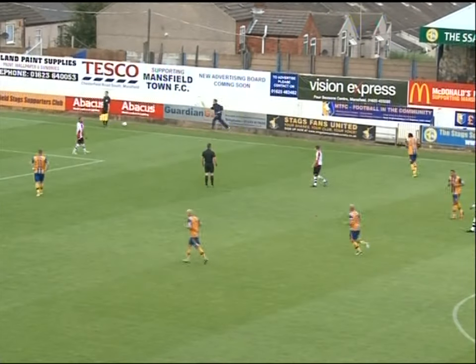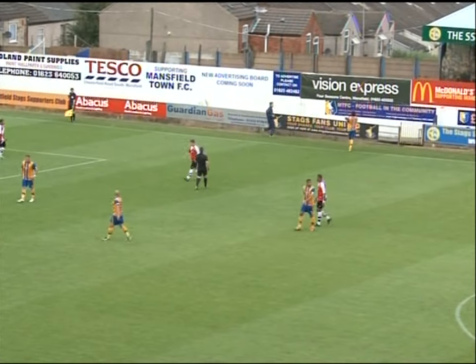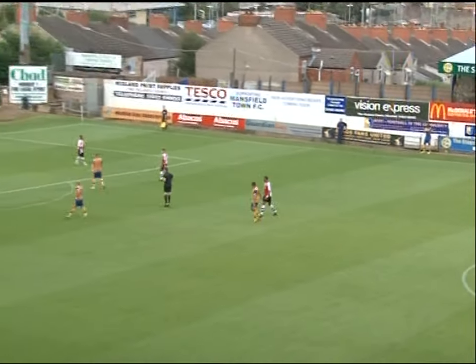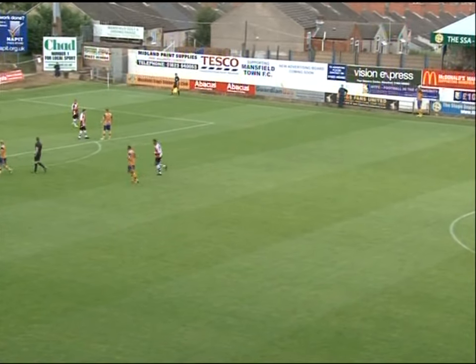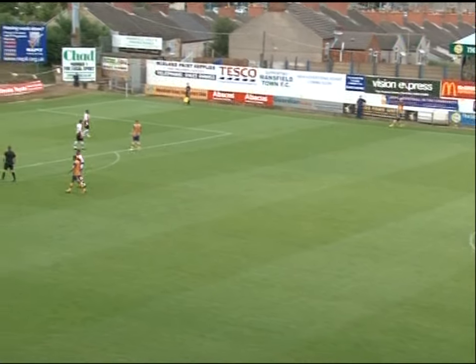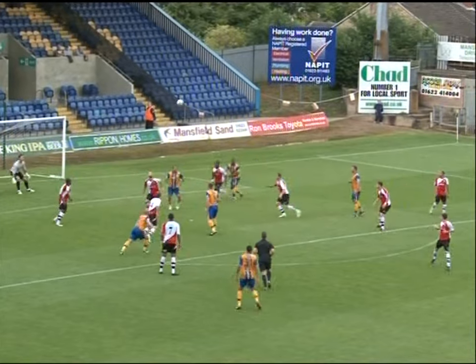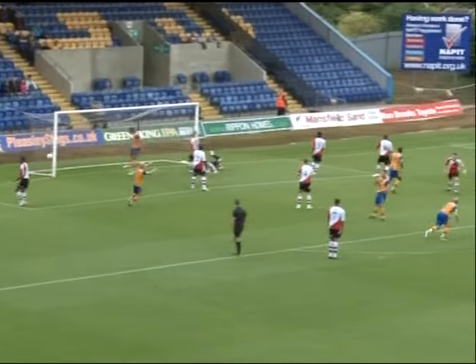Gehagen will take this long throw — everybody forward for Mansfield, Richie Sutton will stay back, Colin Daniel halfway inside the Woking half, everybody else in and on the edge of the Woking box. In fact Daniel is now on the edge of the box himself. Here it comes from Gehagen into the middle, headed on by a Woking player — and for Adam Murray, Murray tries to head it on, it comes for a shot for Briscoe to score!